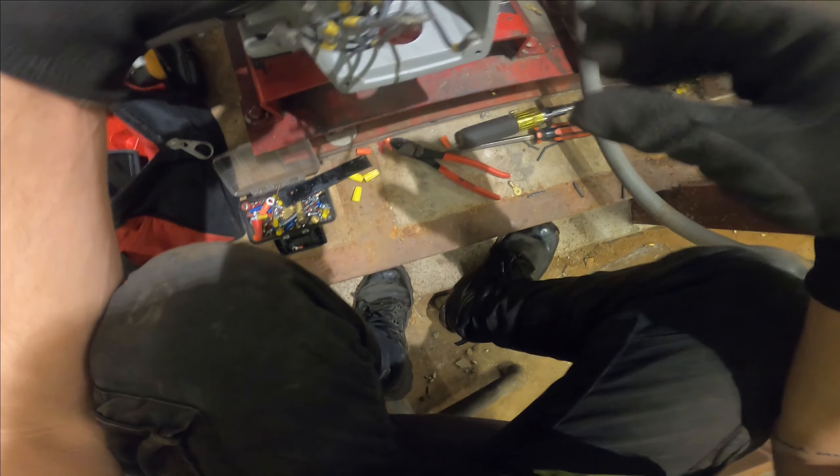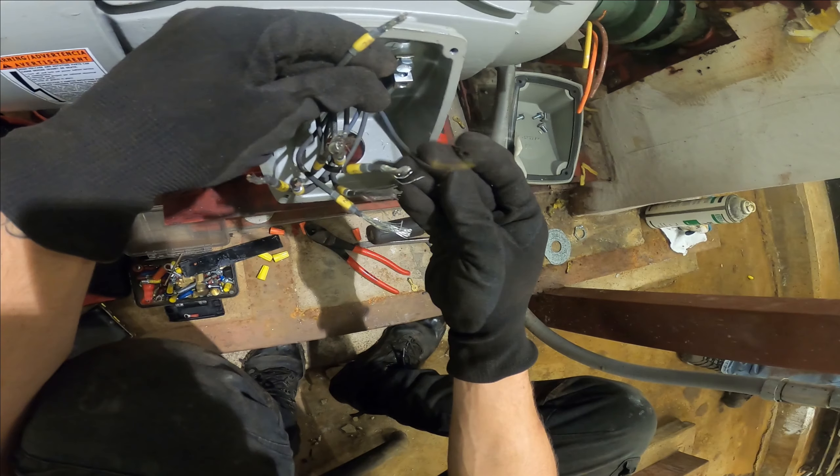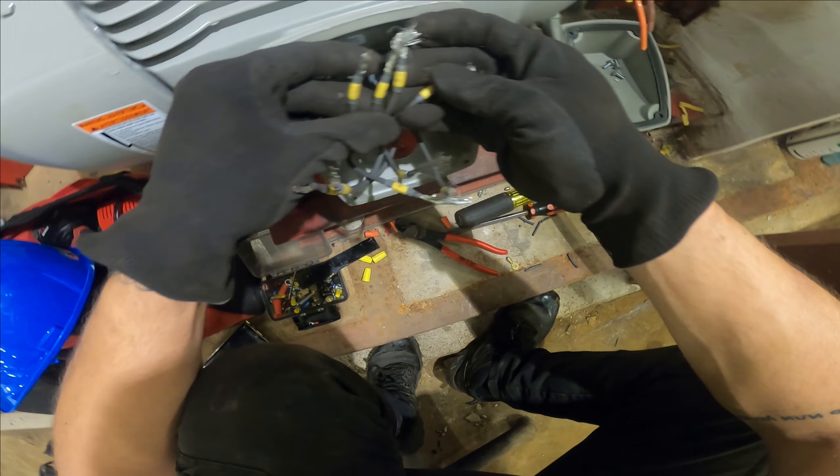The wires are already stripped back. So, 4 and 7 — there they are. We're going to put those together and cap them off. Next we have 5 and 8 — excuse me, always follow the diagram — 5 and 8. Cap it off. 5 and 8 is now done.